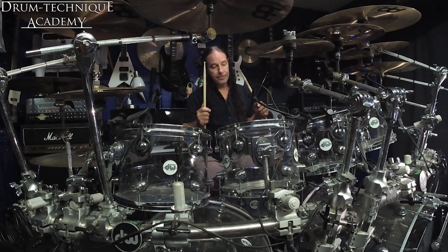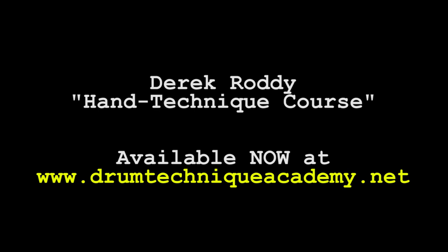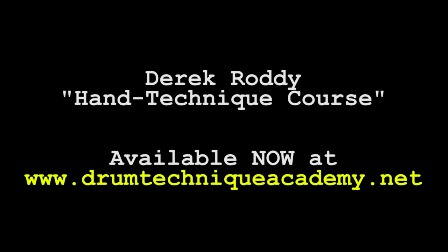If you want to know how you can watch this full lesson, just sign up at www.drumtechniqueacademy.net. Drumming, as you know, is a lot like gravity — all it takes is a little push.